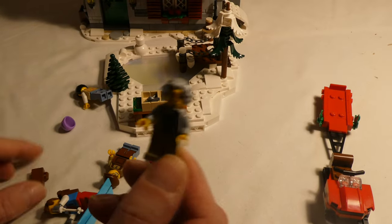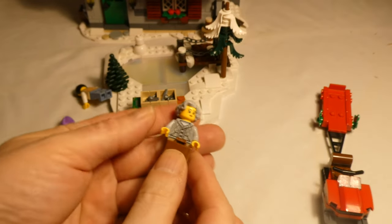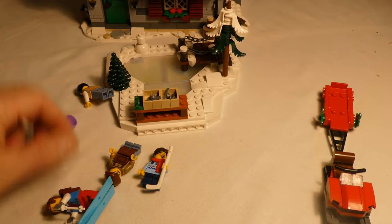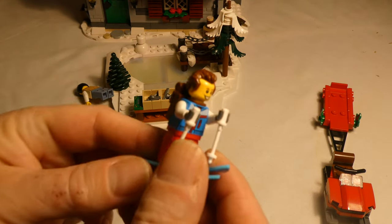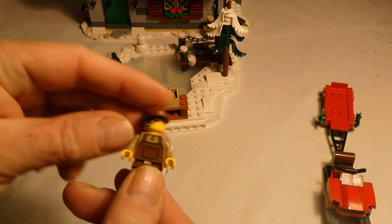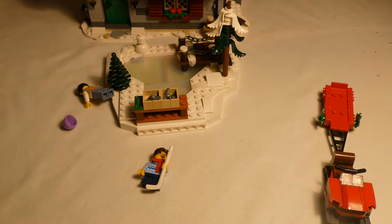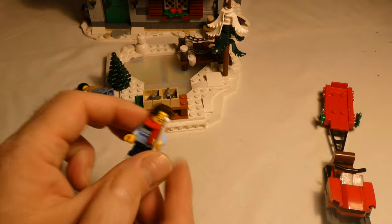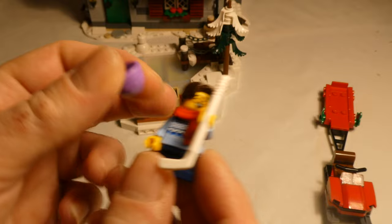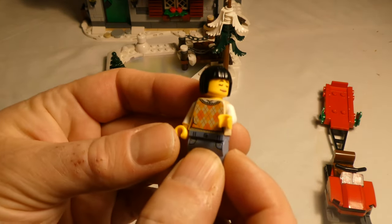Some minifigs — I will get you more light here. We have an old woman, we have some skis, it's going pretty fast, this looks like a lodge guy, some hockey player, and we have some woman.